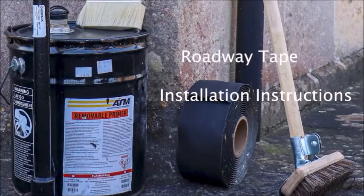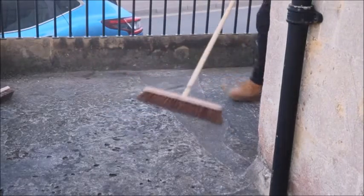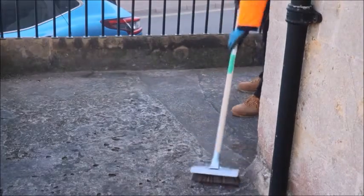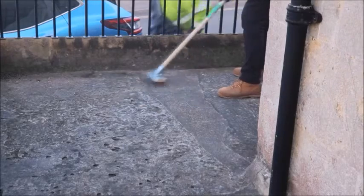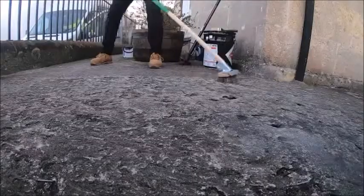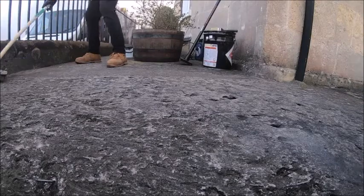Welcome to this short video on how to install the roadway tape. The area where the tape is to be deployed must be dry and free from any loose dirt or debris to ensure good adhesion. If the area is dry, a stiff broom can be used to clear away loose dirt. If the area is wet or damp, firstly clear away any standing water, then dry the area using a thermal lance or gas torch before using a broom to clear any remaining dirt or debris.